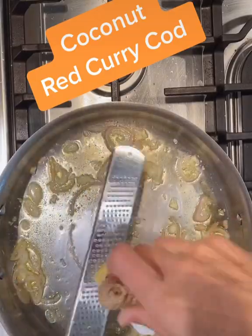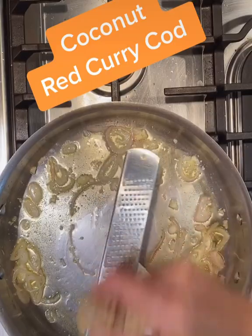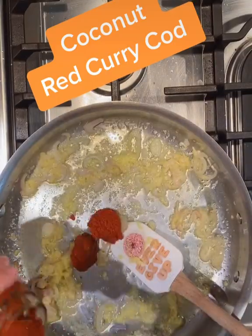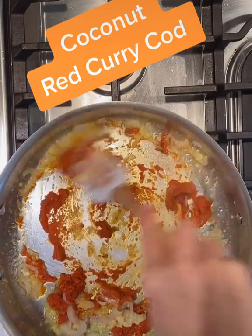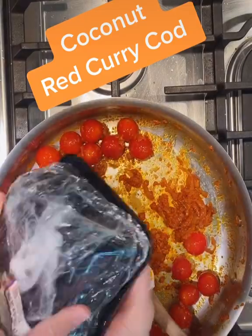Next, we'll add ginger, and this is a microplane grater — you just grate the ginger really easy. Next, we'll add Thai red curry paste, and that is something you want to keep in your pantry. It has great flavor.